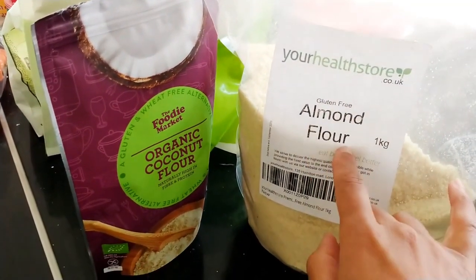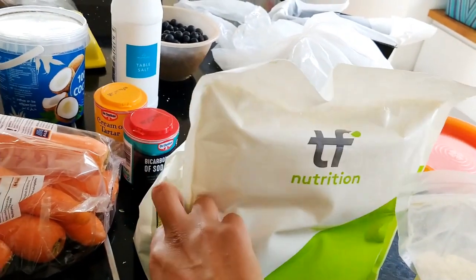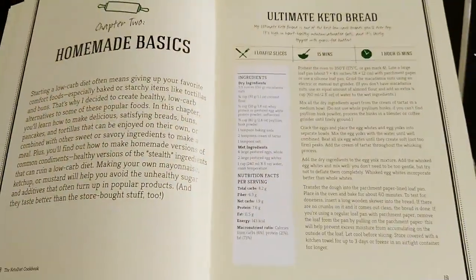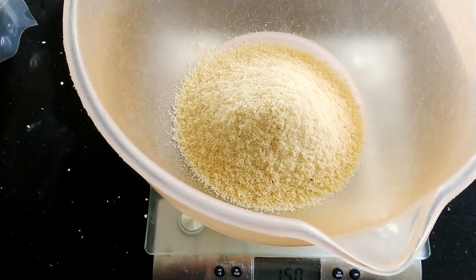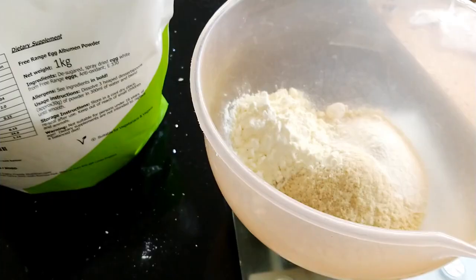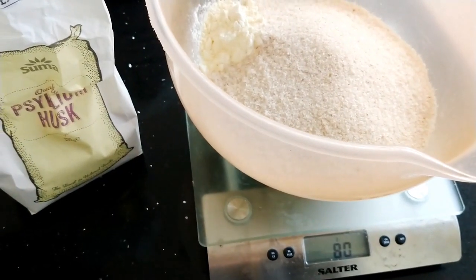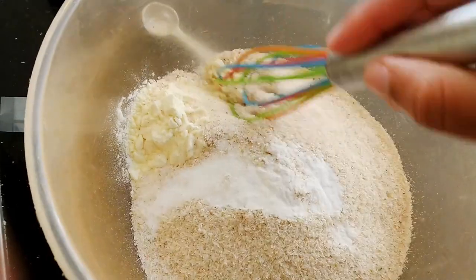I got this almond flour from Amazon, and this one from Aldi. The coconut flour, some pastured egg white powder, that's my psyllium husk, bicarbonate of soda, and cream of tartar. The recipe uses 150 grams of almond flour, 30 grams of coconut flour, 50 grams of pastured egg white protein powder (unflavored), 80 grams of psyllium husk, a teaspoon of bicarbonate of soda, and 1 teaspoon of salt.